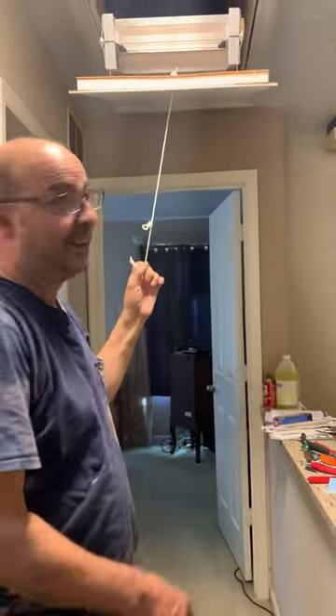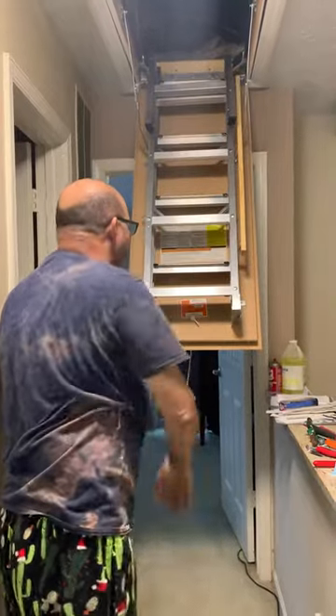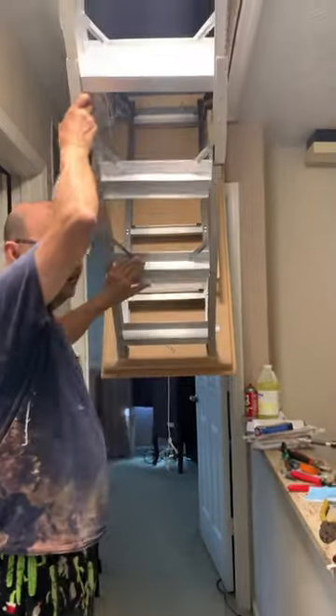So this is — esta es una escalera para subir el ático. Y de la forma como funciona es así.